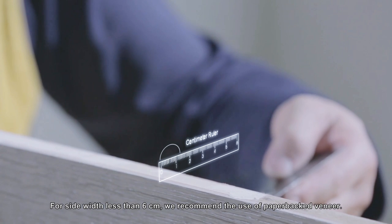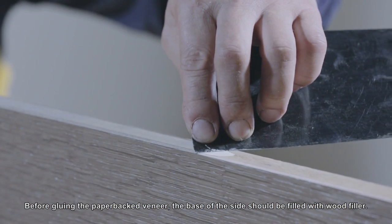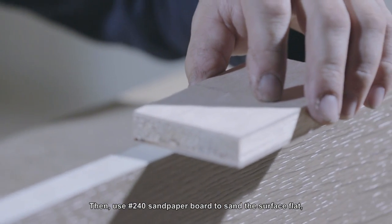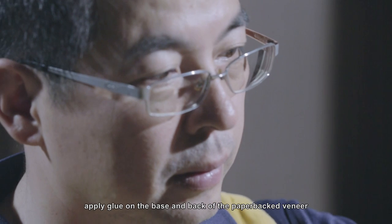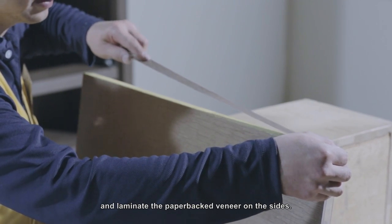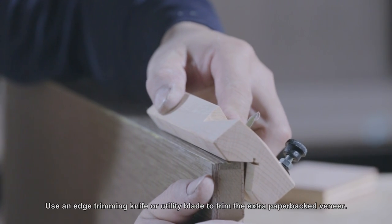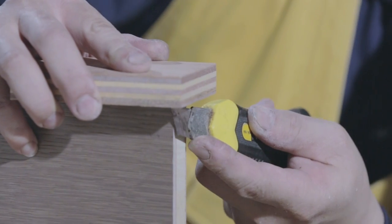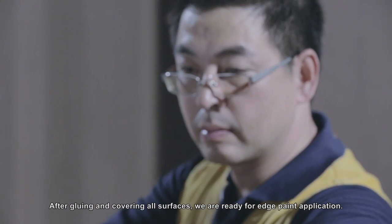For side widths less than 6 cm, we recommend the use of paper-backed veneer. Before gluing the paper-backed veneer, the base of the side should be filled with wood filler. Then use number 240 sandpaper board to sand the surface flat. Apply glue on the base and back of the paper-backed veneer, and laminate the paper-backed veneer on the sides. Use an edge trimming knife or utility blade to trim the extra paper-backed veneer. After gluing and covering all surfaces, we are ready for edge paint application.